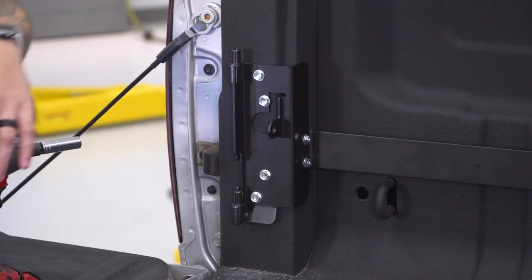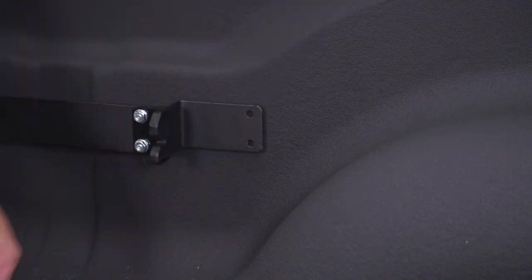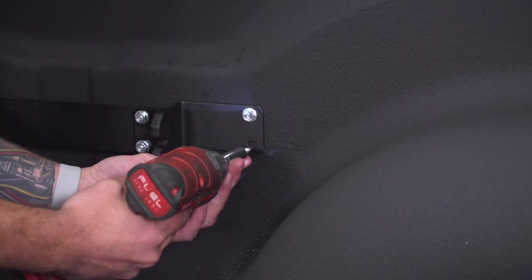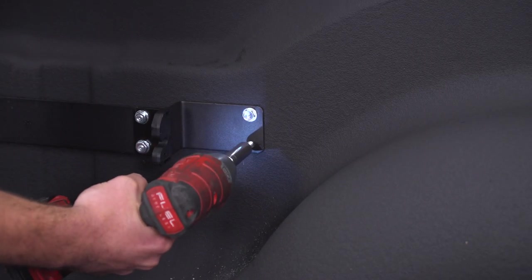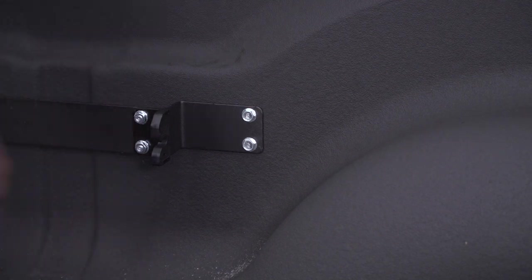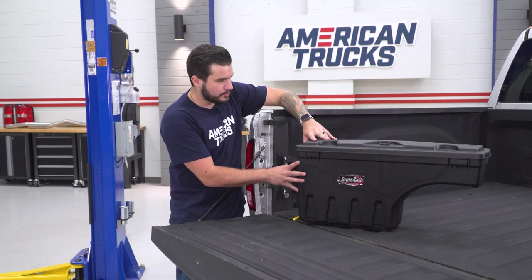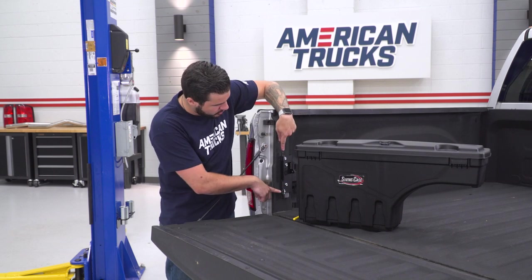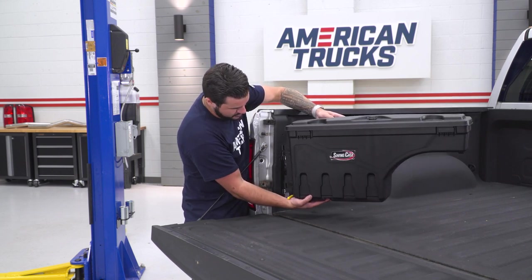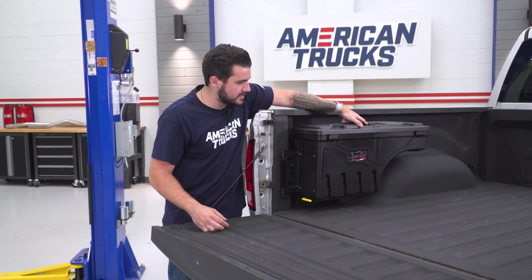There are two more screws on the inner bracket against the inside of the bed — follow the bar all the way out to the latch and put those two screws right into the inside of the bed. Once all screws are in, clean up all the metal shavings with a shop vac or rag. The hard part's done. Now take the swing case — it already has tabs bolted to the inside — and drop it onto the hinges on the bracket you just bolted to the truck. Lift the case up, line up the tabs over the pins, and drop it on. Then swing it in and it hits the locking latch.